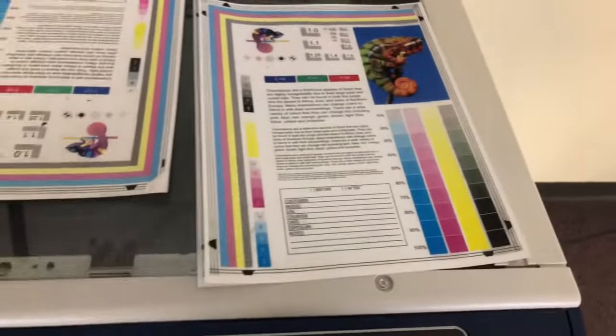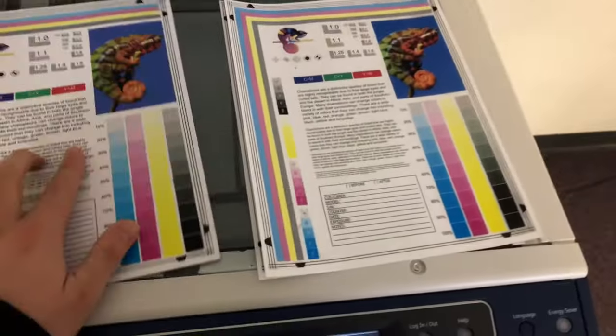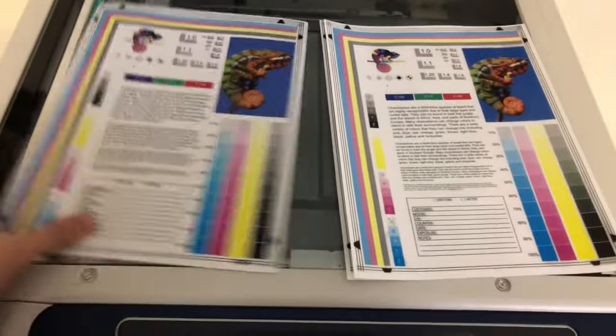Here we have our test copies — go ahead and place them in the glass next to our chart. As you can see, good color image here.